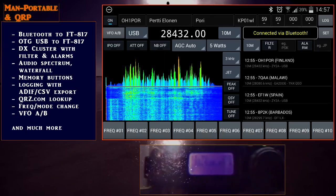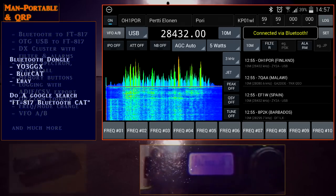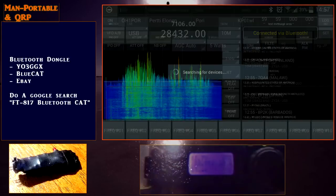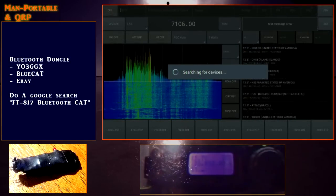If you're a portable operator, you're probably banging your head against the wall right now going, why hasn't someone done this sooner? Honestly guys, I don't know why. But what I do know is Amateur Radio is moving forward, finally, with the Android operating system, enabling us to leave those power-hungry Windows systems at home, where they belong.